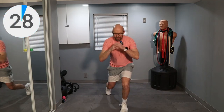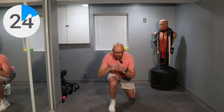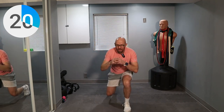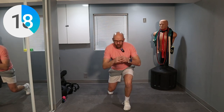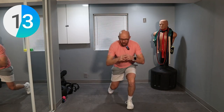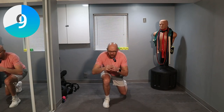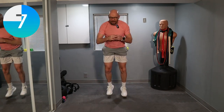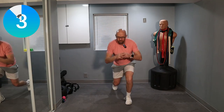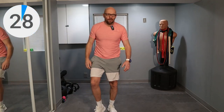Lunge forward and just switch. And switch. And switch. Keep it up. 10 seconds left. Five, four, three, two — and last one. That was a tough one.